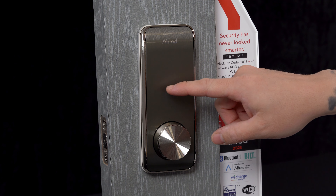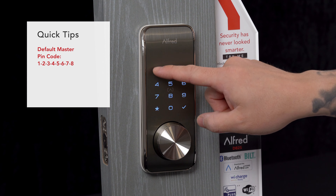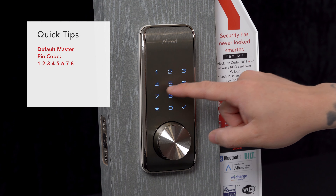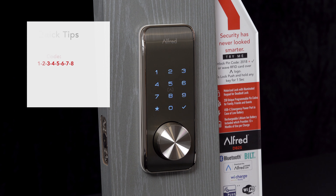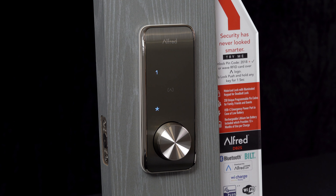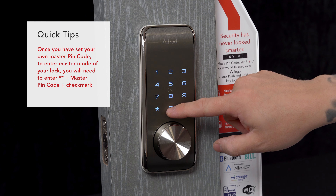To enter master mode and set your master pin, enter star star 1-2-3-4-5-6-7-8, which is your default master pin. The lock will tell you that you need to change your master pin code. To do that, hit 1 and enter your selected master pin code.